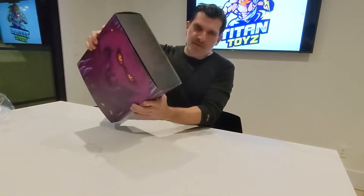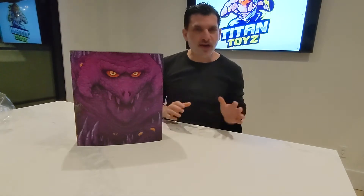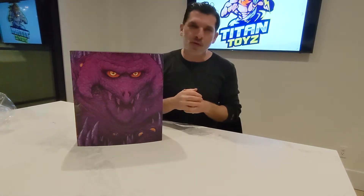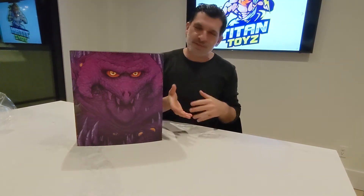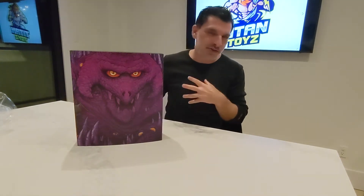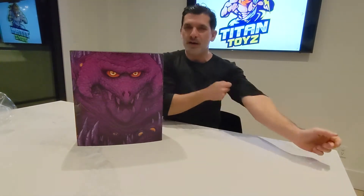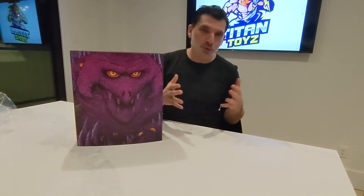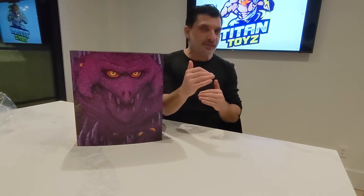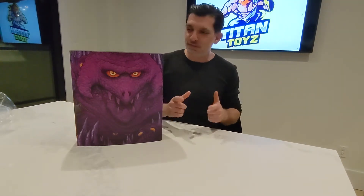If you are a toy collector and you're getting a little bit tired of the Star Wars Vintage 3.75s, or the six or seven inch McFarlane's, or G.I. Joe Classifieds, or Star Wars Black Series, or even Super7 Ultimates, and you want to take it to the next level — this is the way to go: 1:6 scale figures.